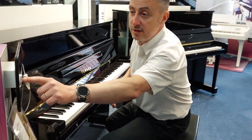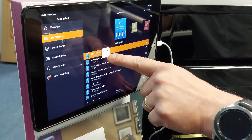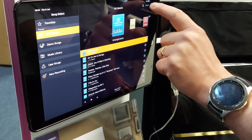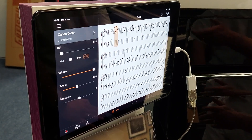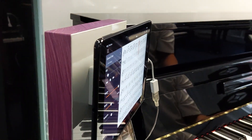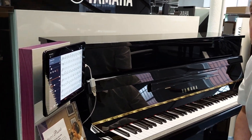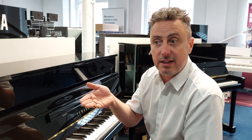The other thing it can do on the songs side is you can pick from 50 classics already built in — like Canon, for example. Press done and then you can follow the music. You can leave it just playing for you, or play along with it — both hands, one hand, or no hands. You can have it play the left hand while you're learning the right hand, or the right hand while you're learning the left hand. It has some absolutely fantastic features.